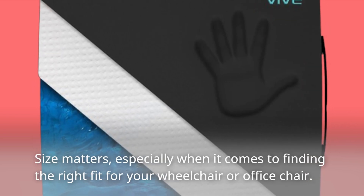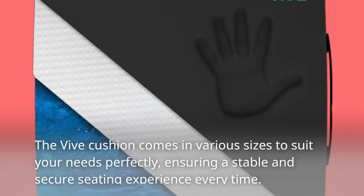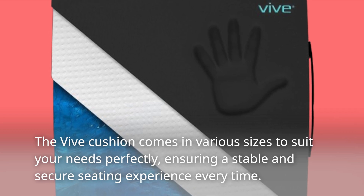Size matters, especially when it comes to finding the right fit for your wheelchair or office chair. The Vive Cushion comes in various sizes to suit your needs perfectly, ensuring a stable and secure seating experience every time.